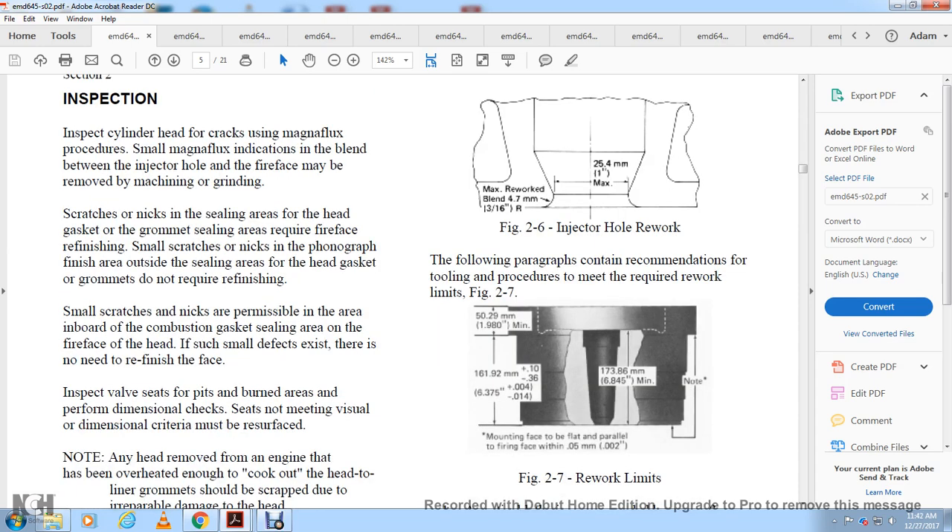Figure 2-7 shows minimum dimensions of 1.98 with entrance of 6.375 thousandths of an inch and 4.14 hundredths of an inch. In the middle, a minimum of 16.84 is noted. The mounting face must be flat and the firing face within five hundredths of a millimeter or two thousandths of an inch.